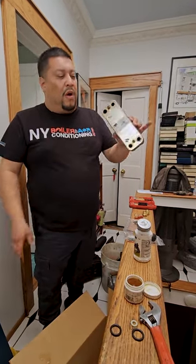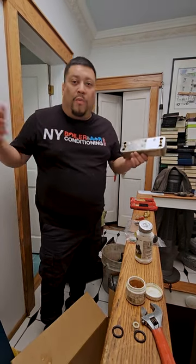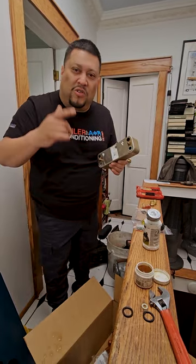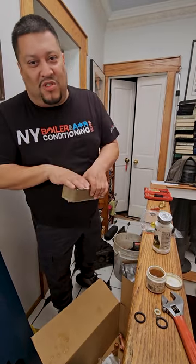Believe it or not, this is what makes your hot water at home. If you have any tankless water heaters or boilers — any home boiler, it doesn't matter what it is — that's what I do. I'm a specialist at those types of boilers, so call Louis the Waterman at 516-377-5200.